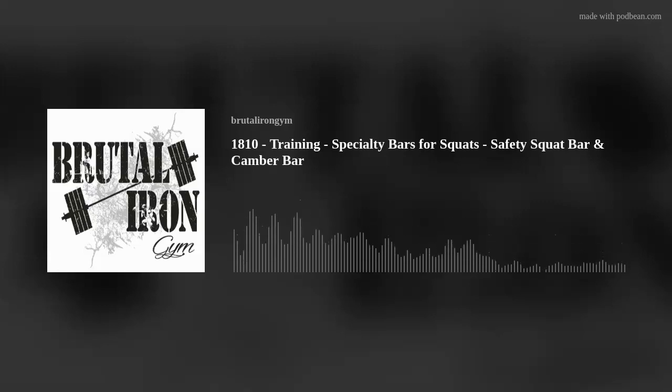Hello and welcome to the Brutal Iron Gym Podcast, where our goal is to cut through the BS and deliver the brutal truth about topics related to health and happiness. Today's podcast number 1810. The topic is training and the title is Specialty Bars for Squats, Safety Squat Bar and Camber Bar. If you're not familiar with the Safety Squat Bar or the Camber Bar, I would highly suggest you pause the podcast and do a quick YouTube search so you have a visual idea of what's going on.